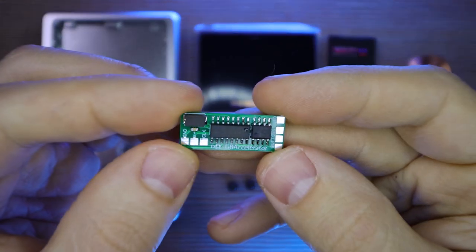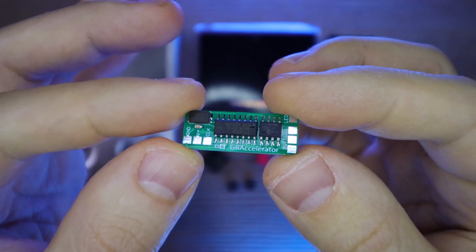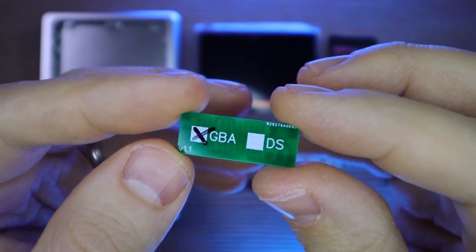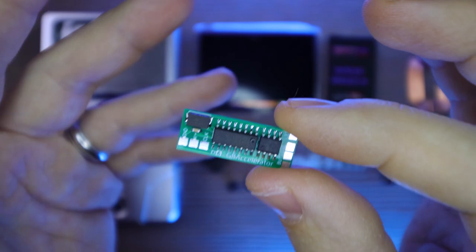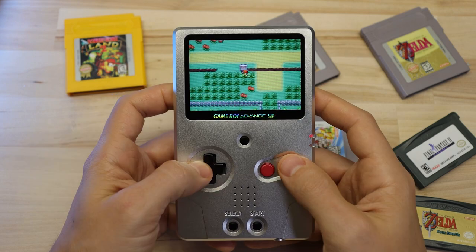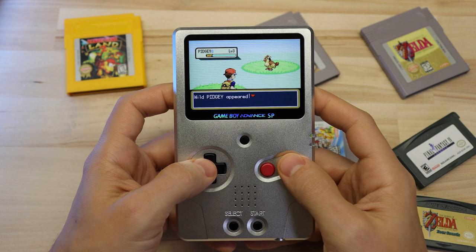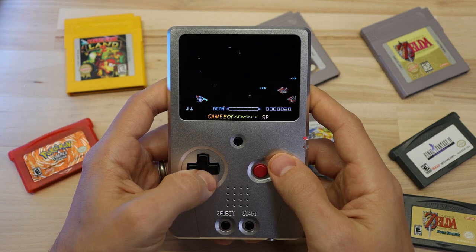This board is called the GB Accelerator from a group called Division 6, and what it lets you do is over or underclock your Game Boy Advance. You might be wondering why on earth you'd want to do that, but there are some legitimate use cases. For example, you can speed up the dialogue and grinding in an RPG like Final Fantasy, or run around and find more random encounters in a game like Pokemon. You can also underclock it to help get through a difficult boss fight. It's actually pretty cool.